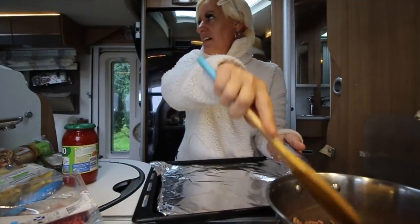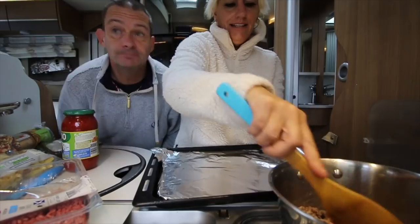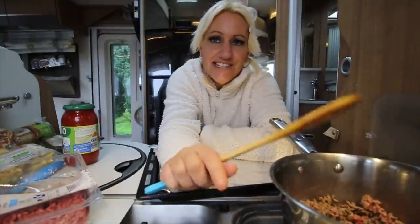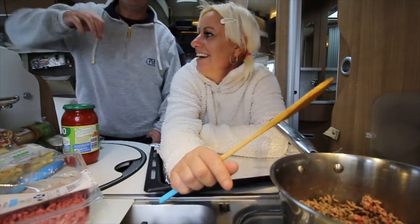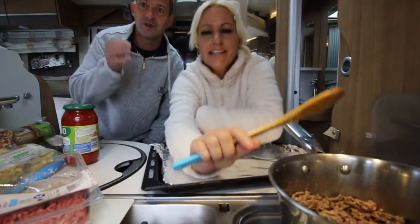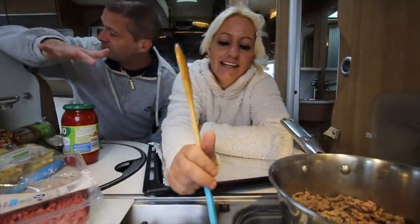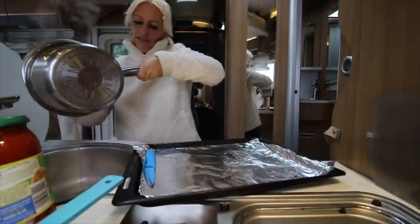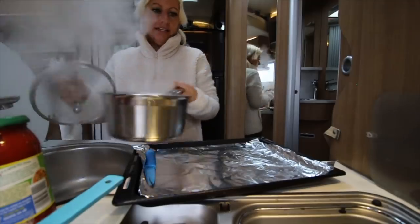We do feel a bit stuck in today - the weather is just awful. But on the positive side it's supposed to be really sunny tomorrow. On the negative side we're struggling with internet. We've got a fantastic signal on Mazzy though, and the video is uploading - it's going to be done by half past six, which we'd have had no chance of without it.